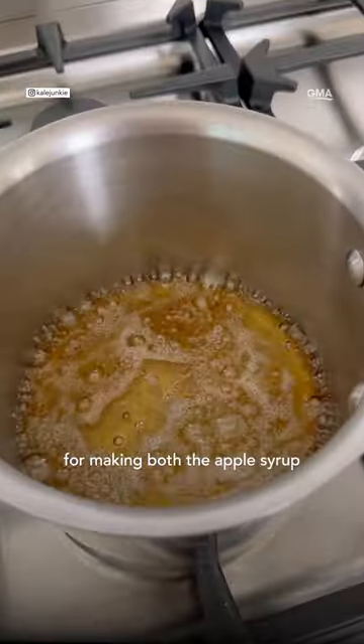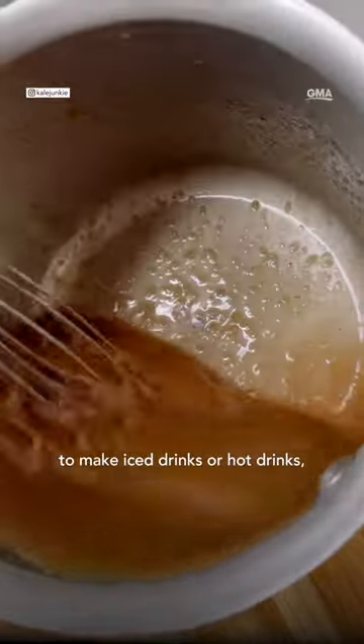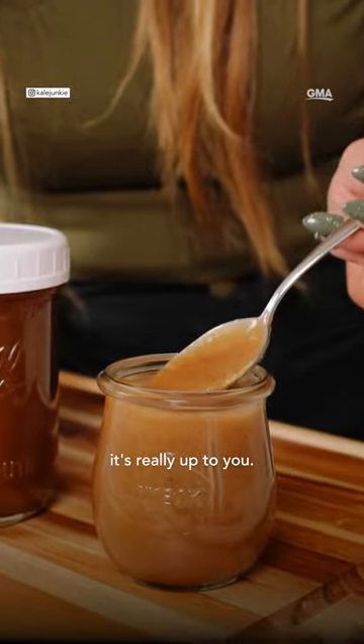This is a two-step process for making both the apple syrup and the caramel sauce, but it comes together really quick and makes a lot. You can then use both of these to make iced drinks or hot drinks — it's really up to you.